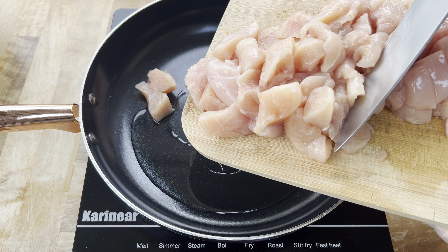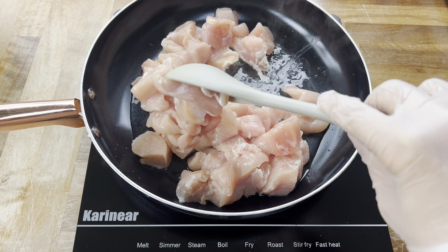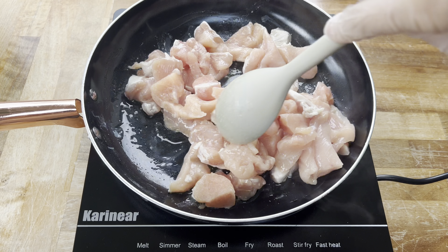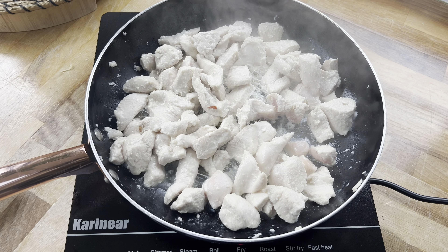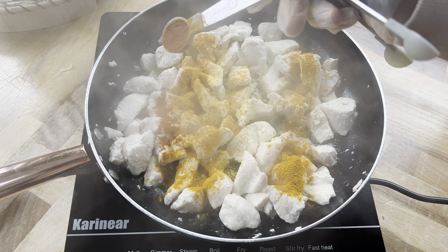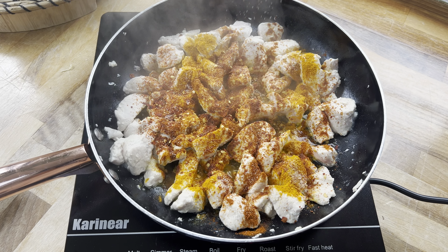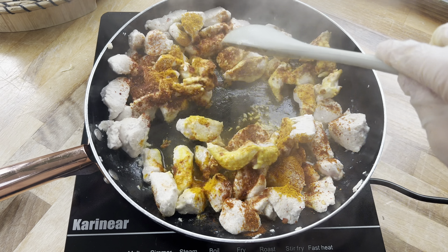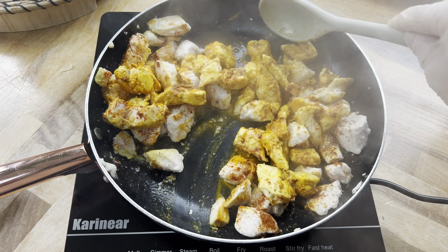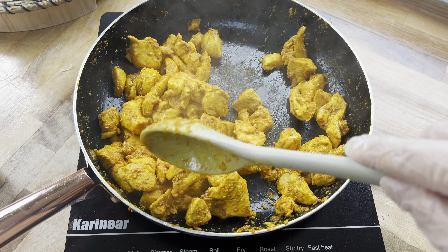Now we move on to a large pan over medium-high heat — add in some oil, then add in some chicken breast chopped into bite-sized pieces and fry for around 10 minutes until the chicken has turned white. Once it looks like that, start seasoning: some turmeric, followed by paprika, then chili flakes, and some salt to taste. All the ingredients with measurements will be in the description box below. Fry everything off for a further 10 minutes or so until the chicken is fully cooked.